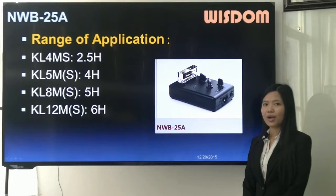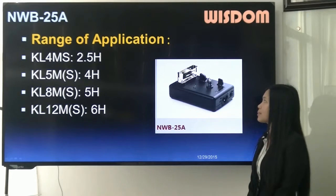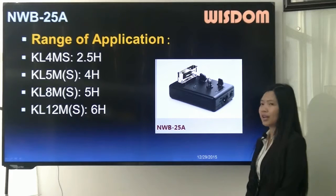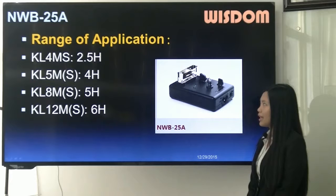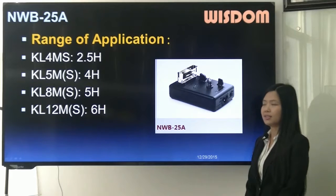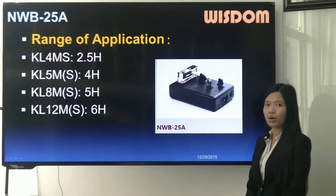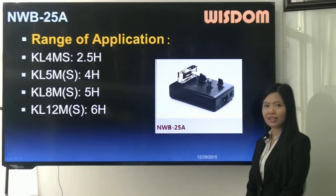The range of application of MWB25A: 2.5 hours to charge full for KL4MS, 4 hours for KL5M or S, 5 hours for KL8M or S, and 6 hours for KL12M or S.